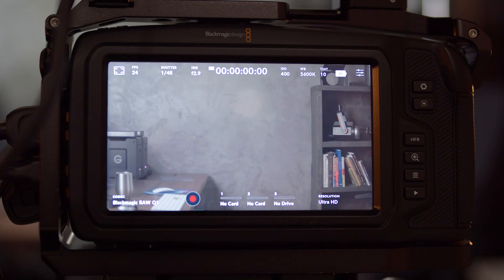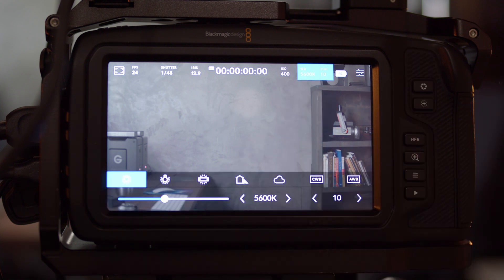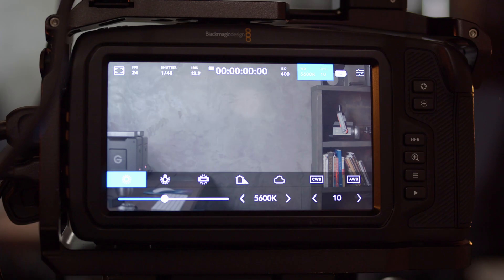Let's look at how you implement white balance on the Pocket Cinema Camera. On the LCD display in the top right you'll see 'WB' for white balance. If you tap that, you get a menu on the bottom. Your Pocket Cinema Camera comes with some white balance presets, plus CWB which is custom white balance, and AWB which is auto white balance.